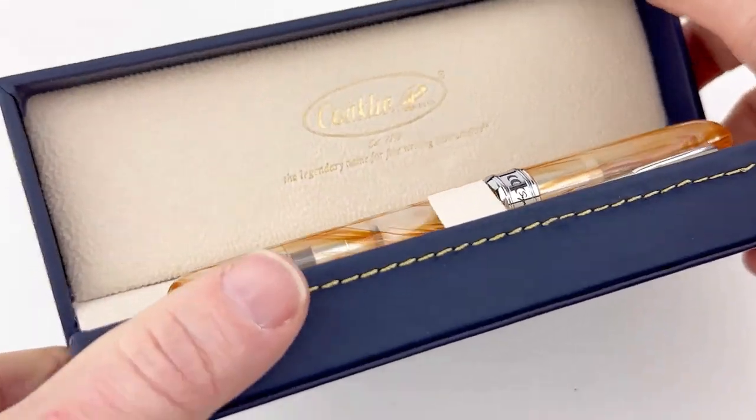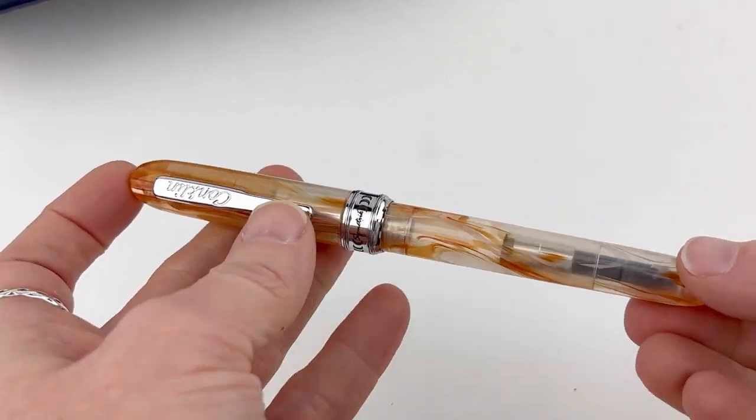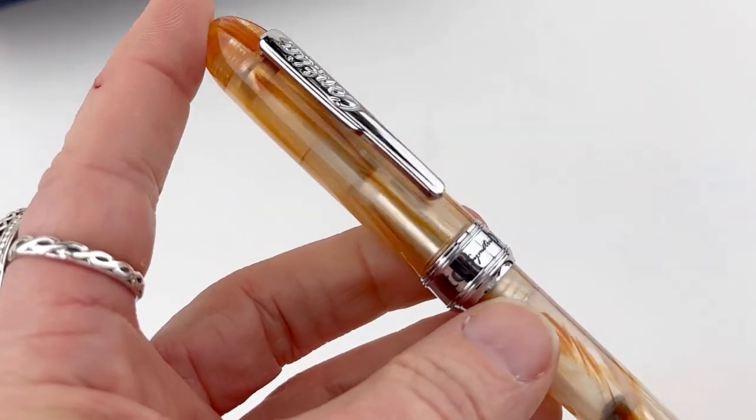Let's unbox a new Conklin that just arrived. This is the Conklin Symmetric Fountain Pen — it comes in three new colors, and this is a re-release of one of their original designs.